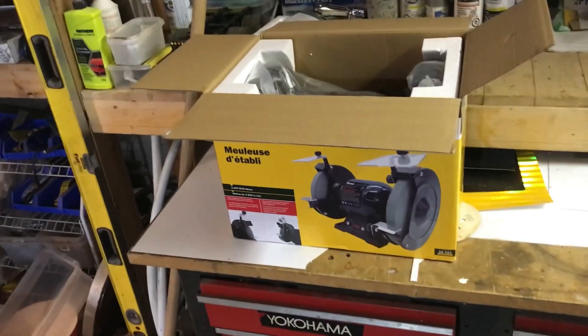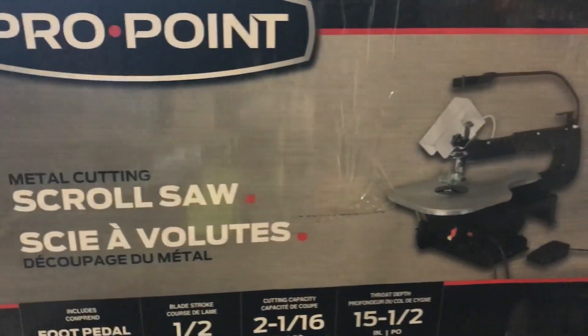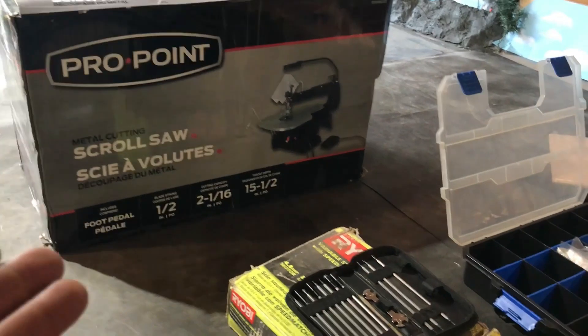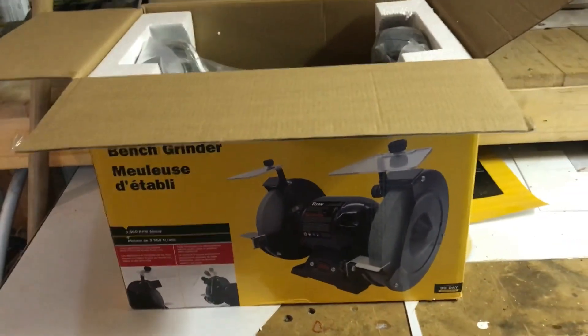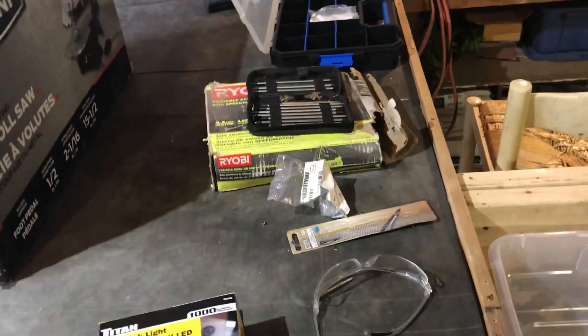I was also looking for a metal bandsaw but was unsuccessful. When I went looking, I saw a metal cutting scroll saw and picked that up instead — pretty much the next best thing for cutting metal without a bandsaw. I ended up taking the hand shear back since I didn't really need it anymore. So now I've got the scroll saw, my drill press, a bench grinder, a Dremel, files, and a little hacksaw. I've got some good stuff set up for hopefully being more successful with metal work.